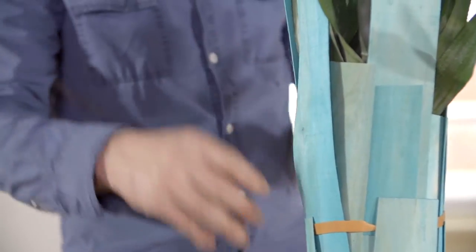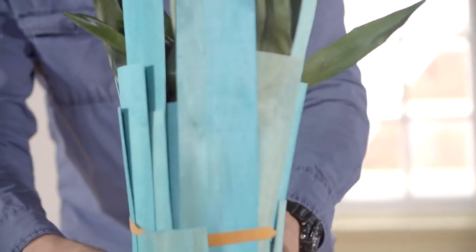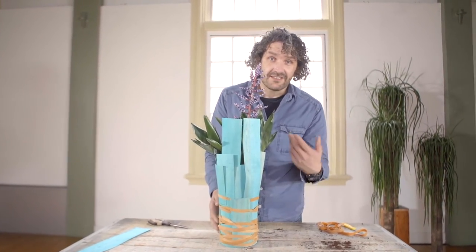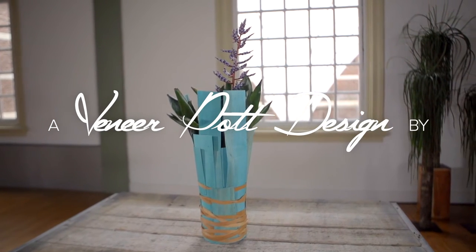And when you imagine five or ten of these on the table, it's already impressive. So the design is ready — it's fun, it's fast, it's funny, it's simple, it's effective. I hope you enjoy this one and I hope to see you next time here at Flower Factor. Bye bye.